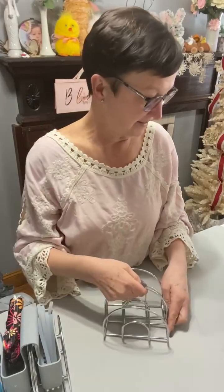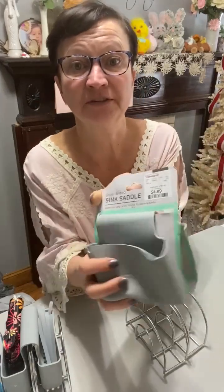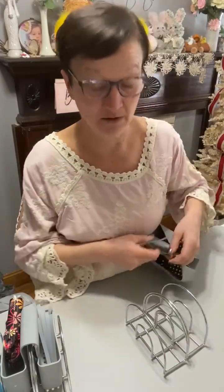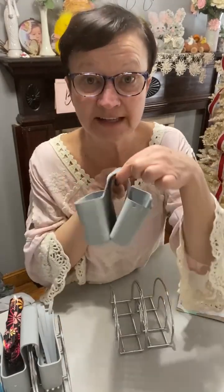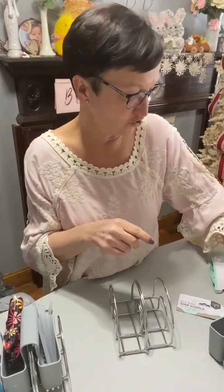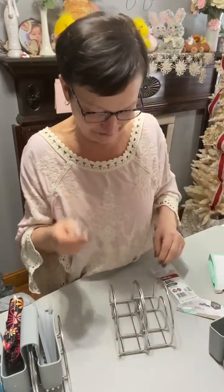Then you need a sink saddle — a dual-sided sink saddle. Those little things Dollar Tree has are not good for this. This one I got at HomeGoods for $4.99. I thought that was a good deal because I was looking at them online. So you need two wire napkin holders, a silicone sink saddle — you want silicone for your hot glue gun — and then some 4-inch zip ties. I'm constantly using these 4-inch zip ties; I need to go buy more.